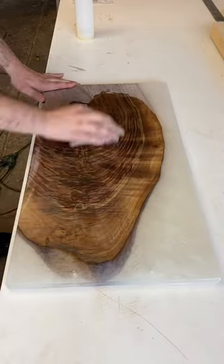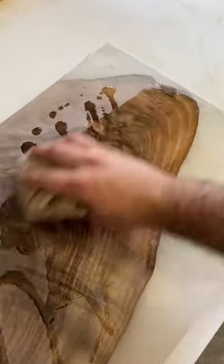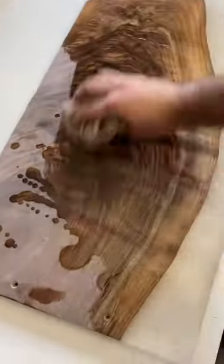I sanded up to 600 grit on this piece and we are finally applying the first coat of food safe finish. And as you can now see, this walnut is insane.